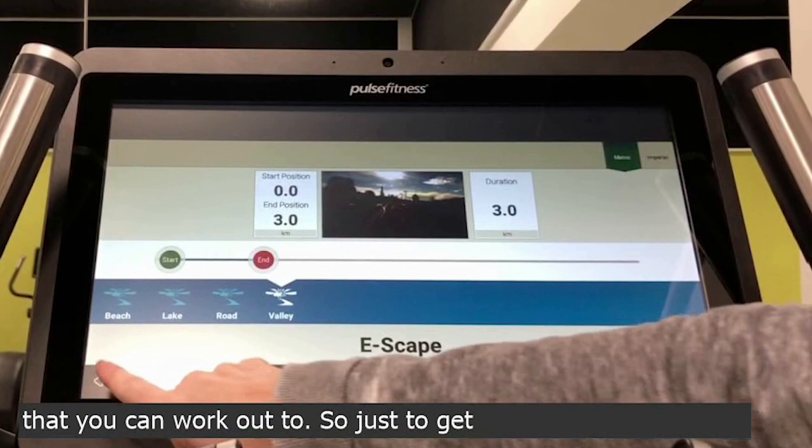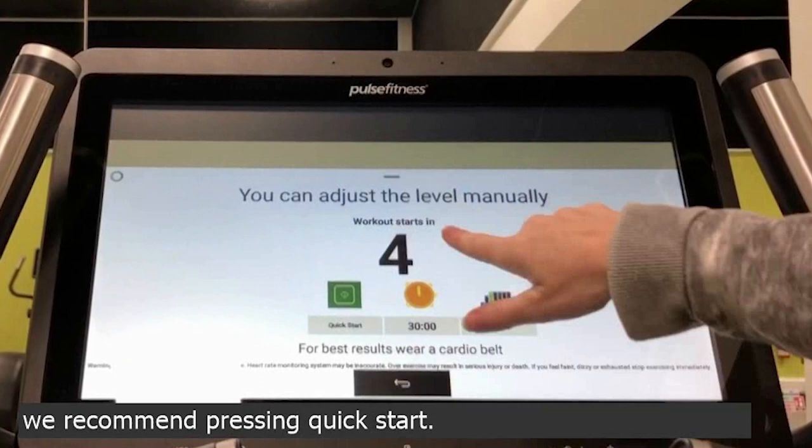So just to get the machine going, we recommend pressing quick start. You can get rid of that prompt by swiping up.